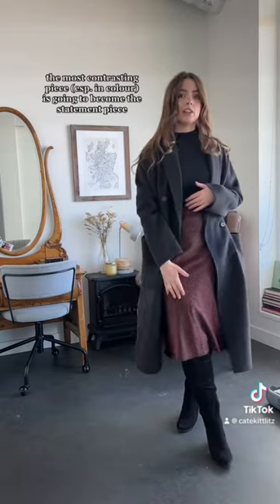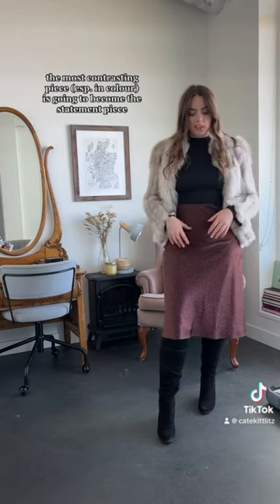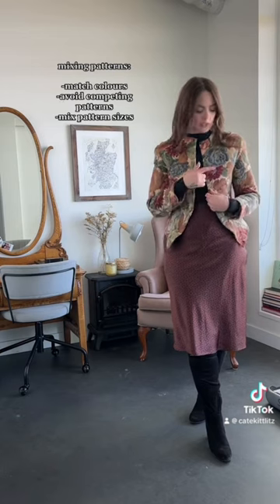In this outfit I've maintained the skirt as the focal piece. Alternatively, I could pair it with an even louder statement piece. The key to mixing in other patterns with a skirt like this is to pair ones with similar colors and opposite patterns — we have a really small, fine pattern on the skirt and a louder print on the jacket, so they're not competing with each other.